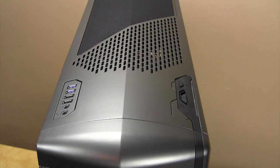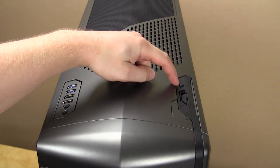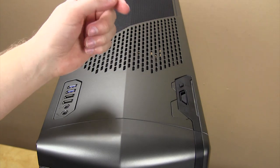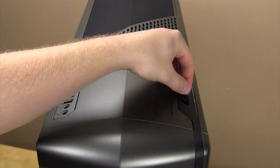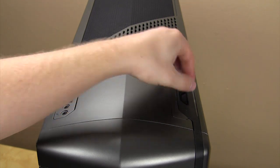At the top of the case you're going to find all of your connections, buttons, and some other things. Starting on the right side, you have a very large power button, reset button, and a fan controller. It has three settings: high, medium, and low, and it can easily be switched just like that.